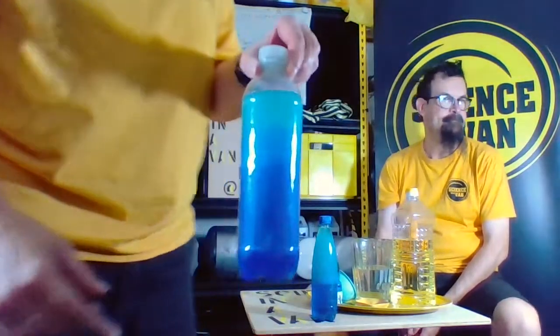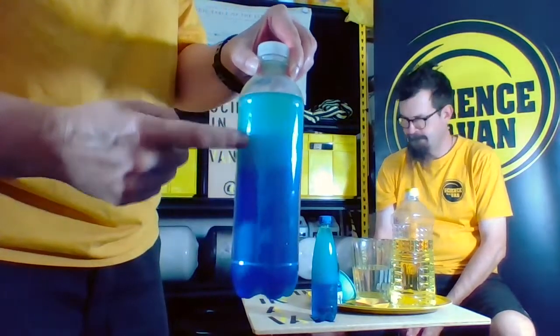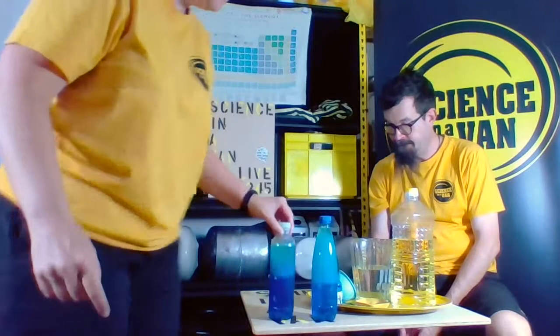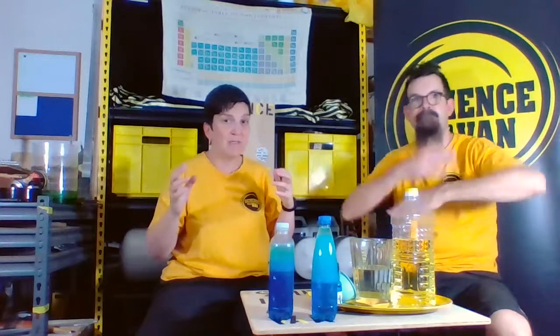And the word density is important — just don't use it in a sentence with my name. You've got three layers going on. From my observations — because we're scientists, that's what we do — see all the blue water really wants to be at the bottom? It's separating from the oil at the top. The way oil and water is, these two materials don't actually want to mix. You put two things together and you make a mixture, but some things don't like to mix. They want to separate.